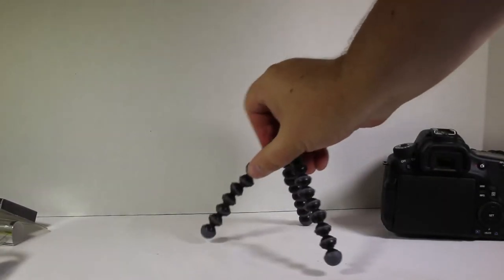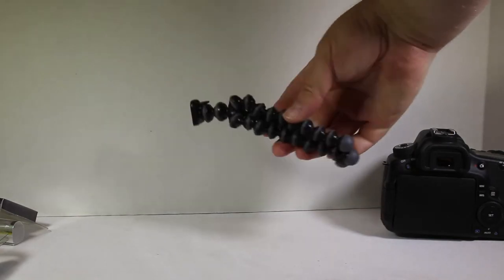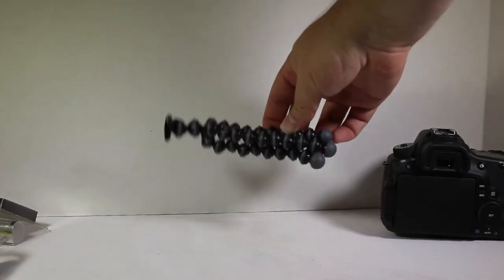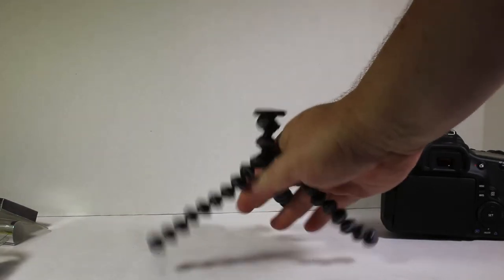The real beauty of the Joby is how easy it is to carry with you. Watch this — boom, stick it in your pocket or bag, away you go. It doesn't take up a lot of room. It's really small, thin, and easy to use. That's one of the reasons I really love it, and it's so universally utilizable for so many different things.